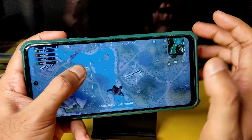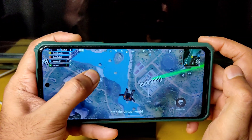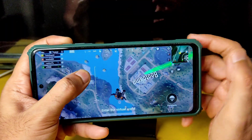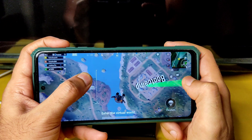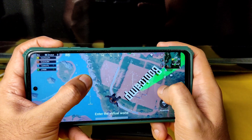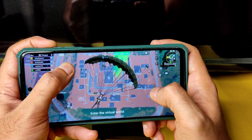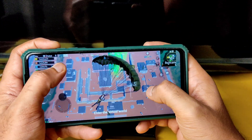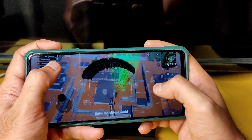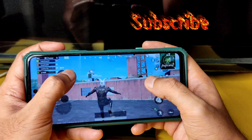The auto-brightness sensor is working fine — if you cover it, the brightness goes dim. Smooth Plus Extreme is also quite capable for 90 FPS gameplay. If you want to show off the game you can use that, though Tedium might be better for longer sessions.